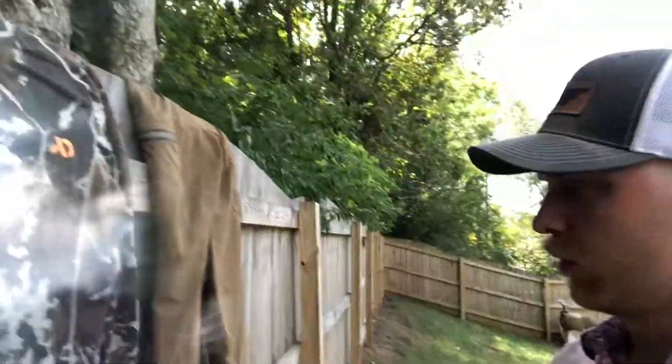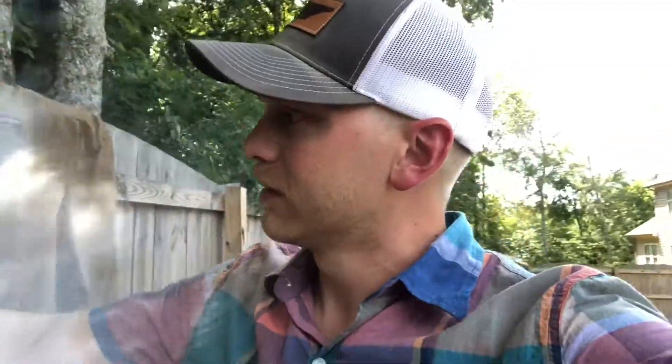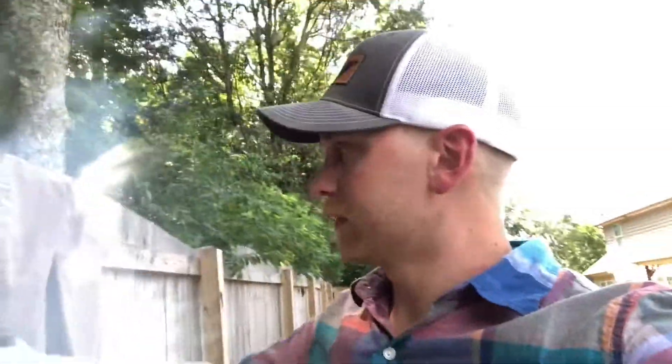The second top I'm going with is this quarter-zip, and this will probably get me all the way through September for sure and maybe midway through October, just depending on what the weather does. Our falls are pretty mild here.